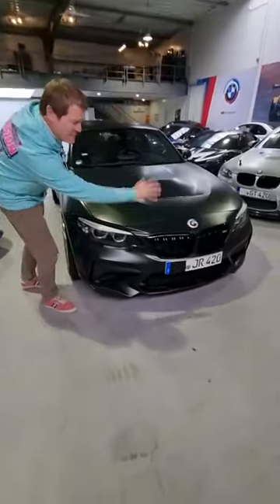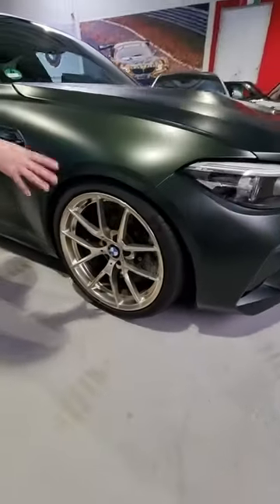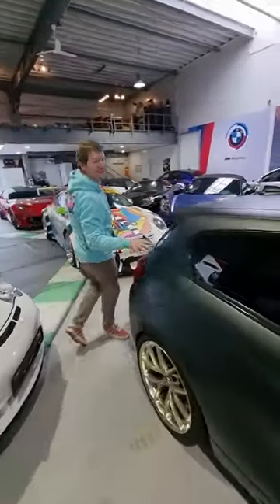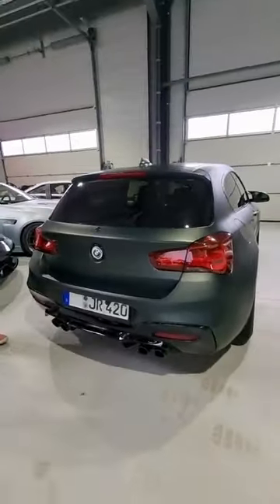We've got the M2 CS bodywork, M4 axles and carbon ceramics, M2 CS wheels — in fact the wider wheels from the rear at the front. This paint colour is the frozen deep green metallic from the M5 CS. Back here we've got an M140i rear bumper.